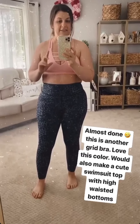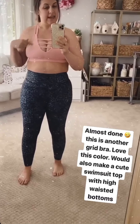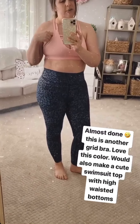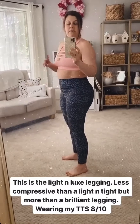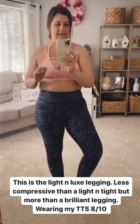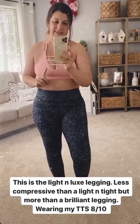This is another grid bra in a light pink color. I got it because I thought it would be really cute in the summer with tank tops. People also wear them as swimsuit tops — you could pair high-waisted swimsuit bottoms and swap out your grid bras. They are moisture wicking and quick drying, so that would be great. These are the light and luxe leggings — my first time trying this style. It feels like a cross between a brilliant and a light and tight: a little more compressive than a brilliant, not quite as compressive as a light and tight. Really cute, and I like this print on them.